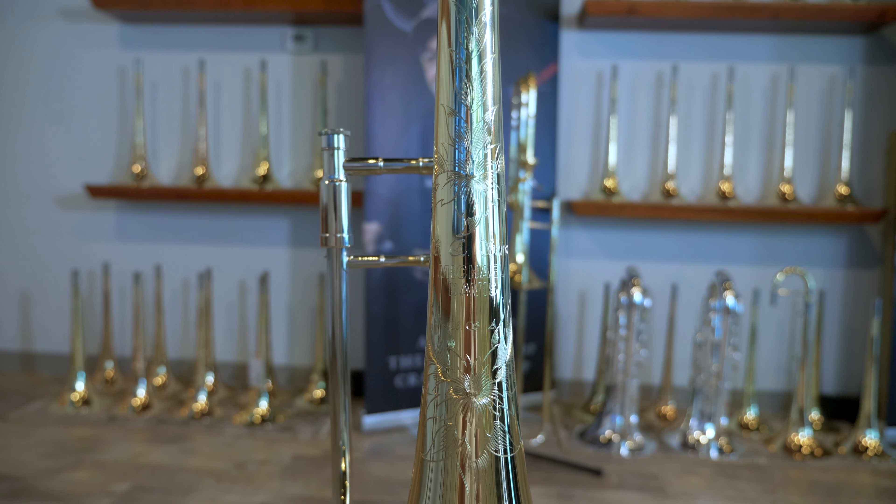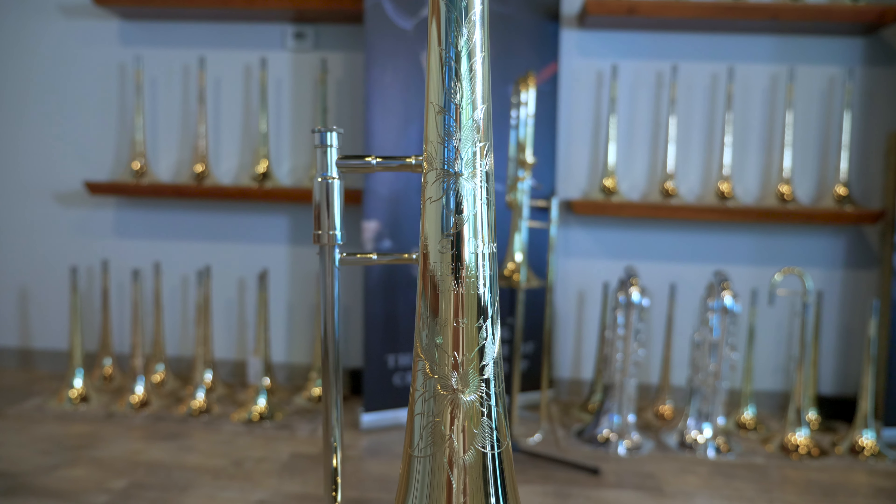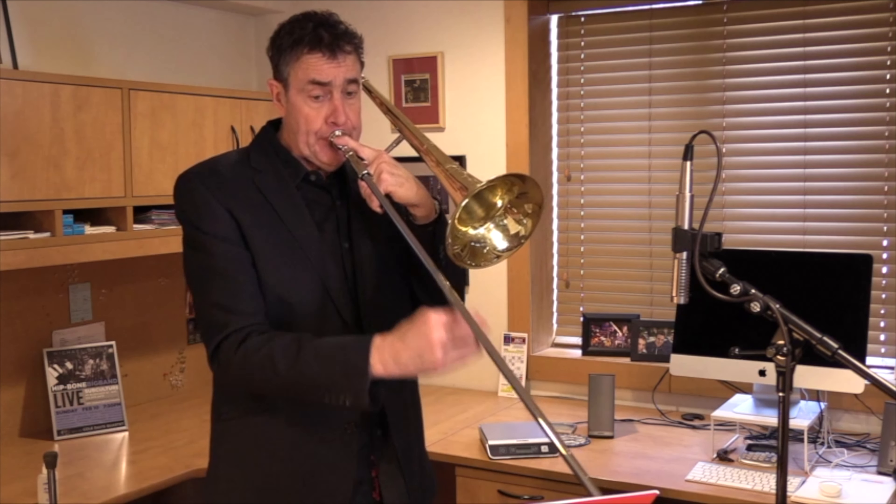The horn features a two-piece lightweight yellow seven and a half inch bell, so you're going to have wonderful core and clarity, which will allow you to play salsa band and allow you to project outside of a combo.